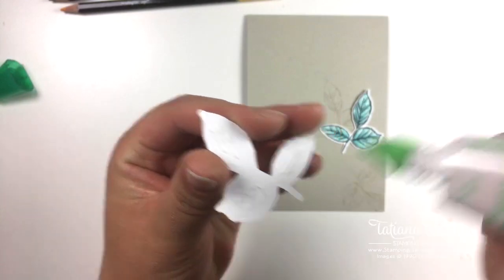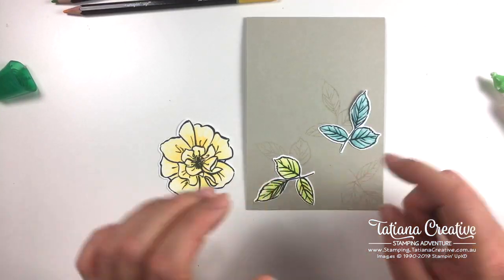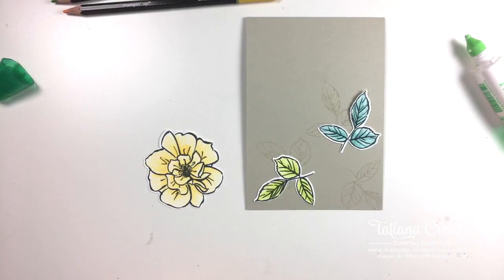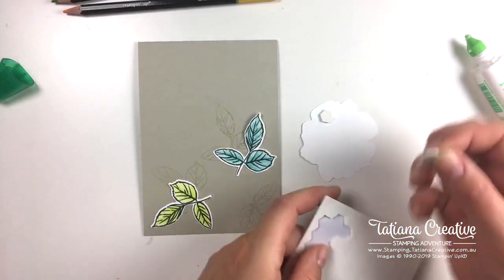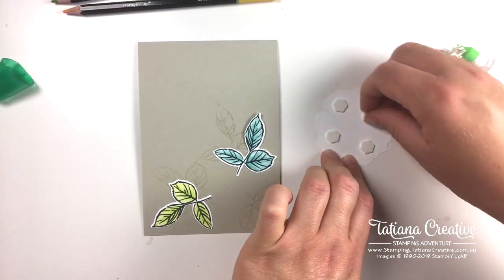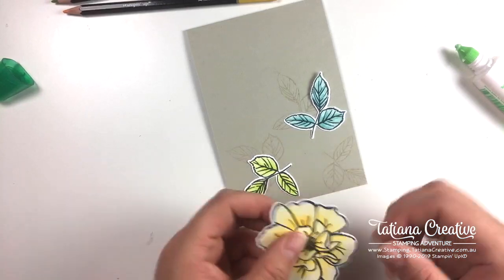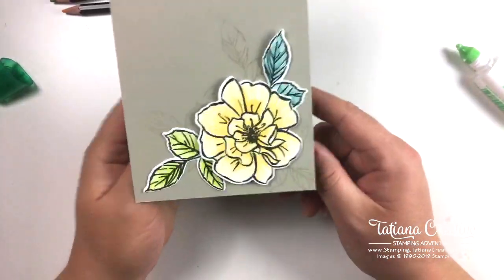Thank you so much for joining me - I am an independent Stampin' Up demonstrator and I love sharing what I do. Chrissy says she only uses coloring pencils - fantastic! What is it about coloring pencils that you like most, Chrissy? I've been using the Stampin' dimensionals on the flower. As a Stampin' Up demonstrator I like to inspire people to be creative - it's a wonderful pastime. It brings joy by creating and then you bring joy to others by sharing what you create. I'm primarily making cards because they're easy to send in the mail.